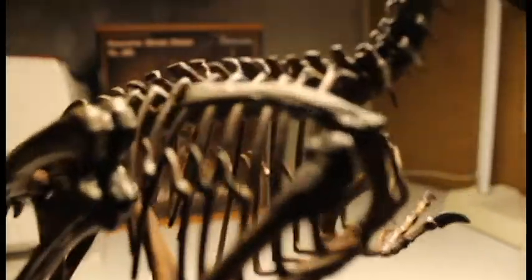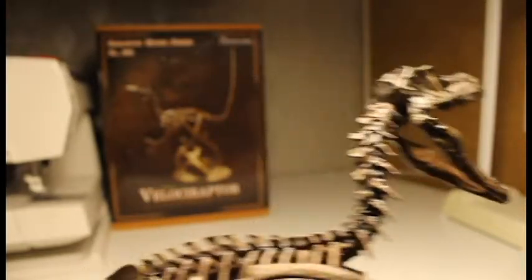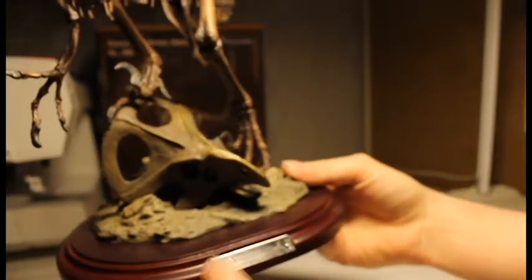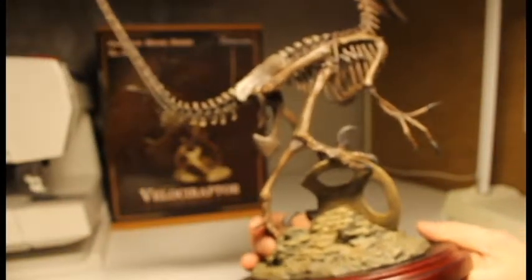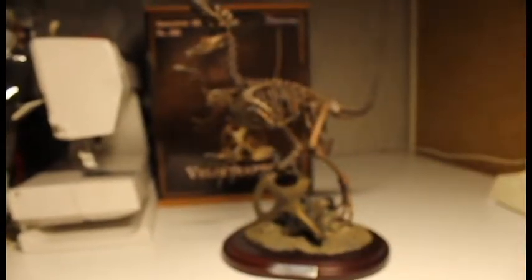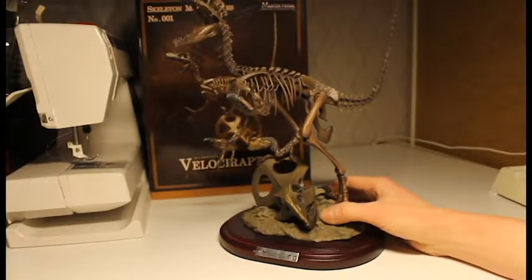Just a little tip: be careful with this model just in case. The base itself looks like it's made of wood — I'm not sure if it's actual wood but it looks really nice, and there's a metal plating saying Velociraptor. I'm not sure what scale it's supposed to be but it's not listed — at least the box doesn't say anything about that.